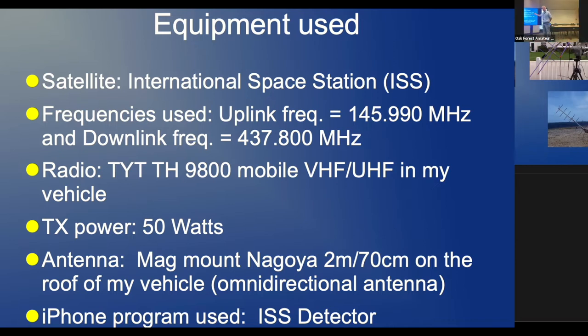I recommend trying ISS passes because I've had better luck with those than even AO-91. There are a few satellites available for FM — not that many. There are amateur radio satellites but they have other modes like SSB, and I don't have an SSB 2-meter/70-centimeter transceiver. There's also CW, but I stick with FM, which narrows it down to AO-91, AO-27, AO-7, and ISS.